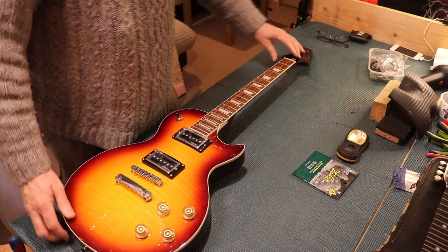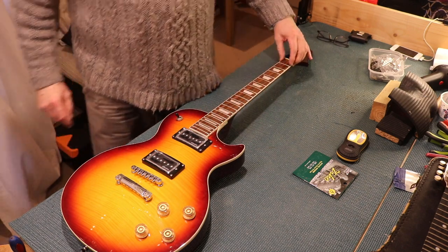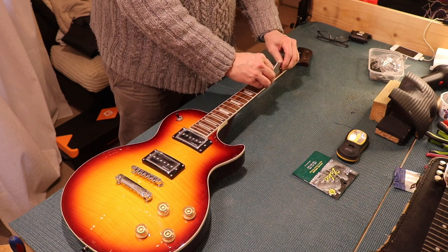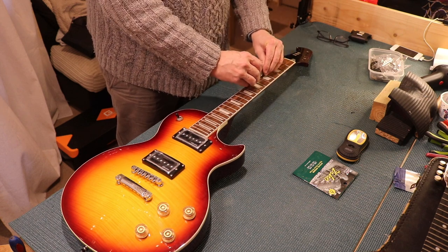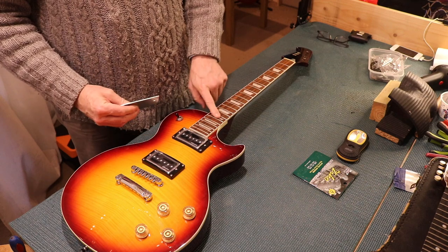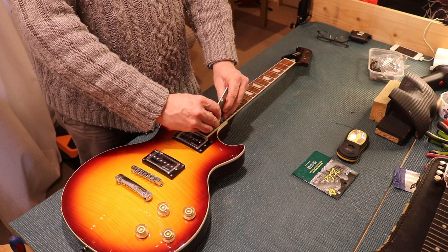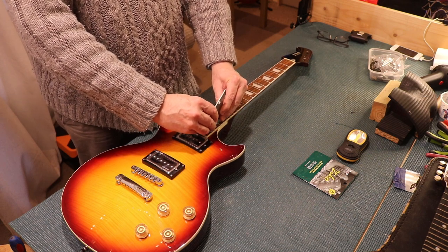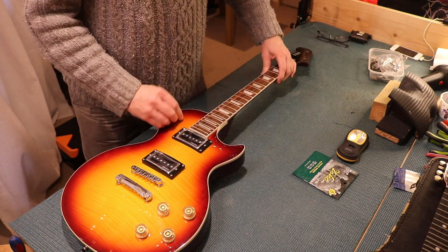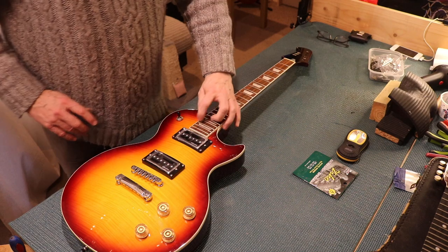So we'll check the frets. Nothing terribly awful down the side. Let's check levelling — maybe a very slight issue on the third fret, very slight. Let me just check the third one again — no, must have been me. Just always down there you get it, a little bit of a ski slope, but very little. Not bad at all.